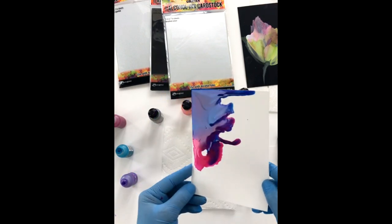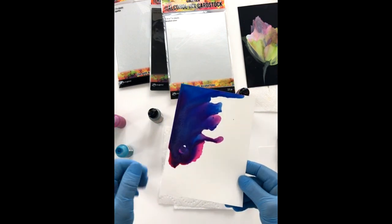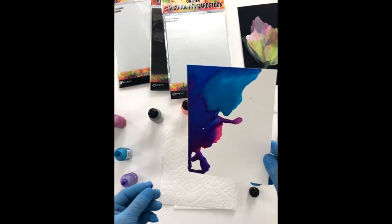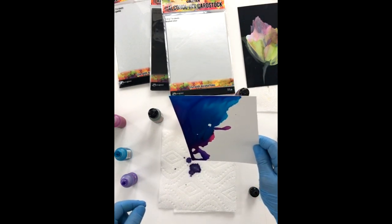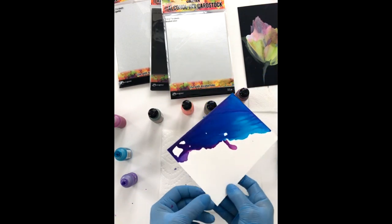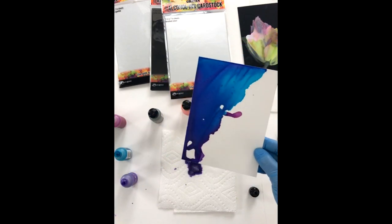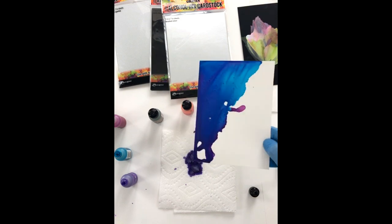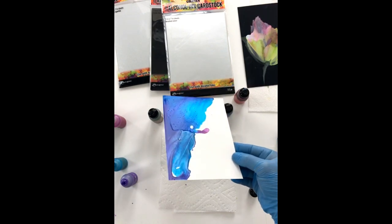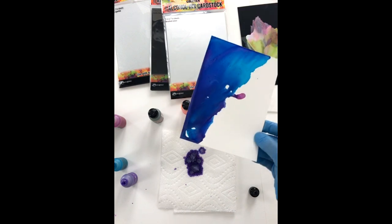I just kind of let everything run around like this. It's always helpful to have a paper towel underneath. You can actually reactivate inks on paper towel and use them in other ways, like a swipe or something. This particular line of inks doesn't reactivate as much when you use blending solution on top of them — some of the standard regular line does, but these particular ones won't, or they don't as much anyway.